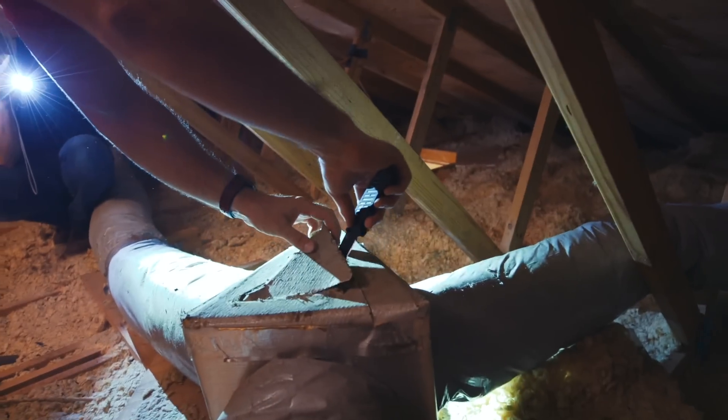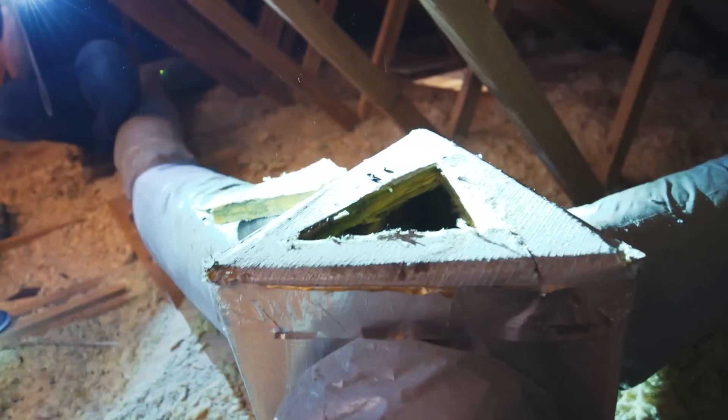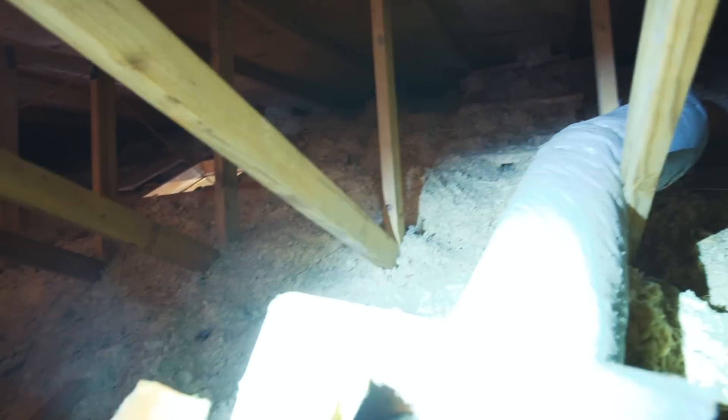Rodent droppings are everywhere. They've also chewed on the Romex cable. Looking inside the duct with a flashlight, there are rat droppings and possibly liquid in there — rats are running in the ducts. The duct board is stained inside. There's no way to salvage these; they need to come out. Plus they're up here in this hot attic, which is the worst place for your ducts.